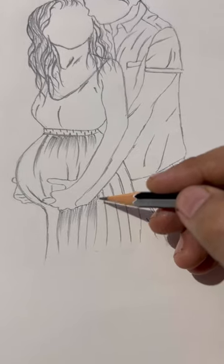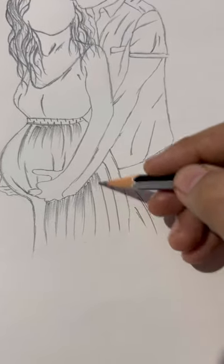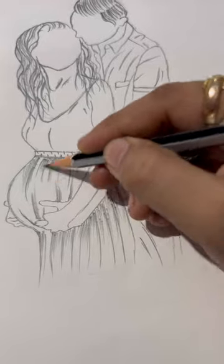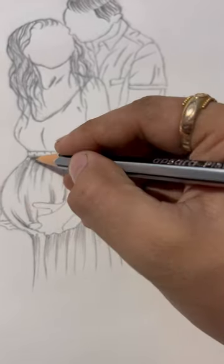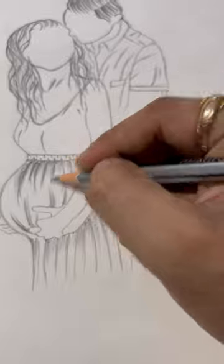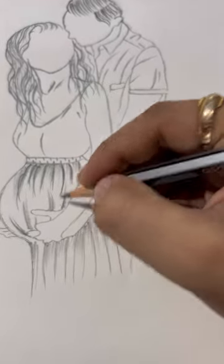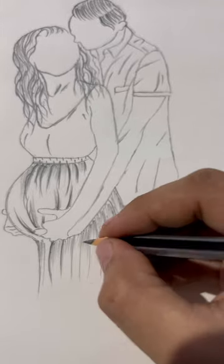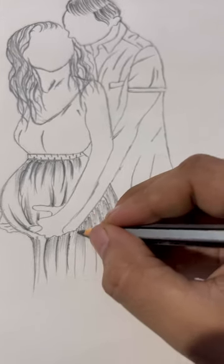I will also be working on the clothing as well. So basically this picture is of a pregnant woman, in which her husband is holding her stomach — and this is what every woman wants during her pregnancy.